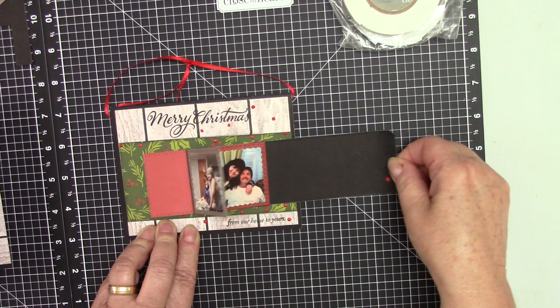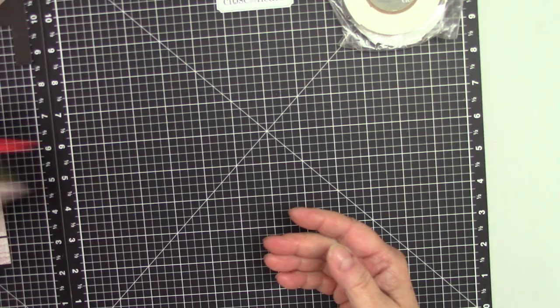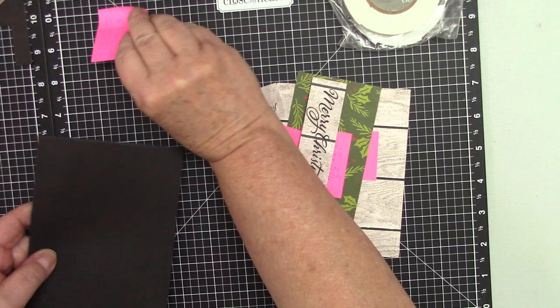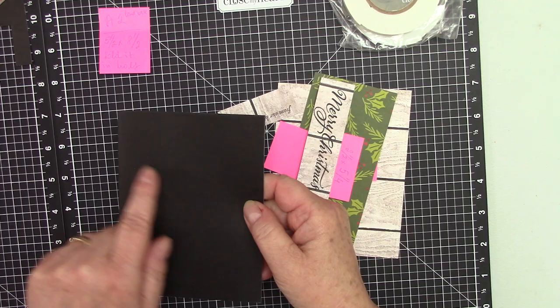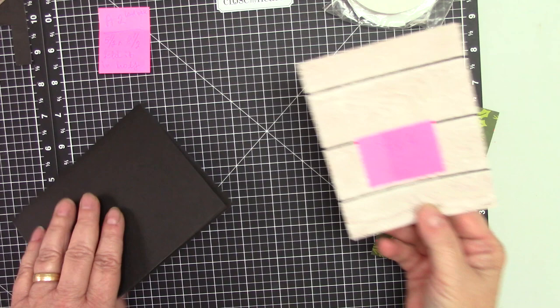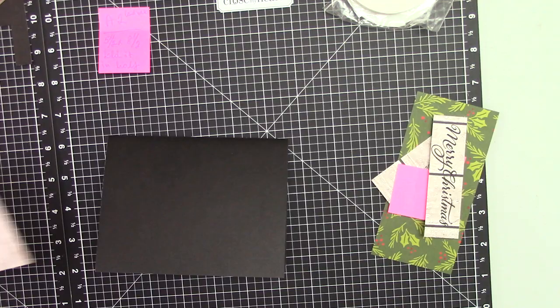Let's get started. We are going to create an A2 size card. The card is five and a half by eight and a half — fold that in half. The first layer is five and one quarter by four, and we are going to attach this to the card base.